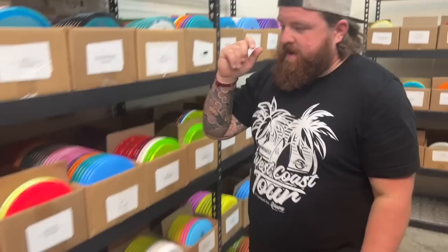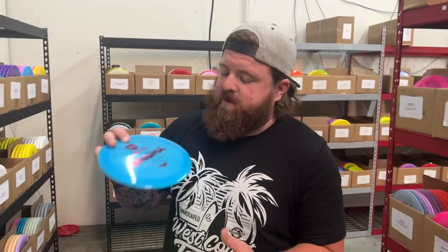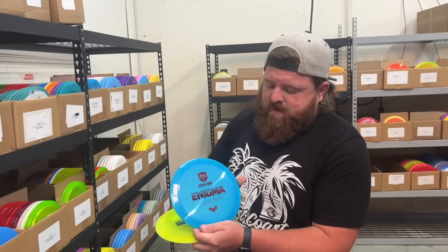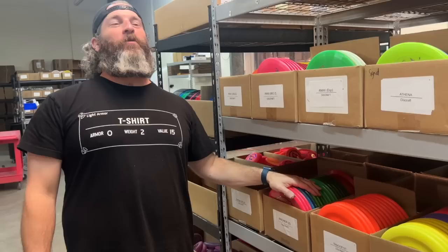Enigma is another one. If you're like a Destroyer fan but you're done with Innova and want to try Discmania, the Enigma is very similar to a Destroyer — maybe a little less stability, but still very reliable. Full disclosure, I've not thrown the Enigma, but I know it's one that we sell out every time we get it in. So it must be a great disc — maybe I'll give it a try.